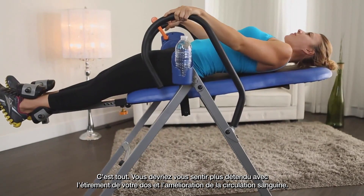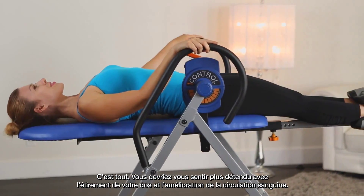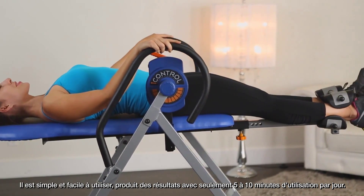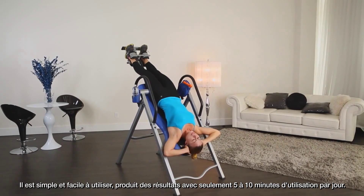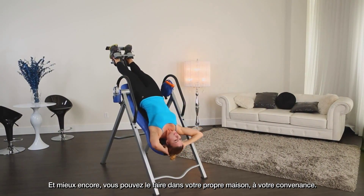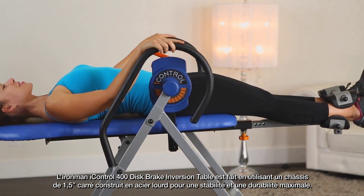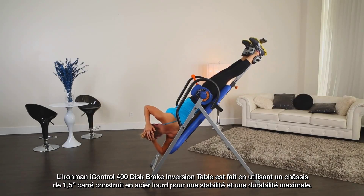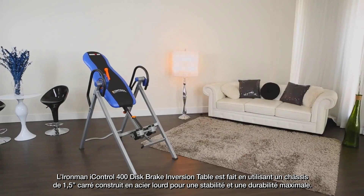That's it! You should feel more relaxed with the stretching of your back and increased blood circulation. It's simple and easy to use, producing results with just 5 to 10 minutes of use a day. And best of all, you can do this right in your own home at your convenience. The Iron Man iControl 400 disc brake inversion table is made using a heavy duty 1.5 inch square steel frame construction for maximum stability and durability.